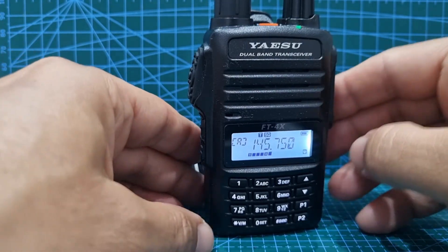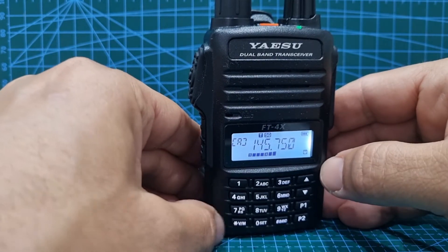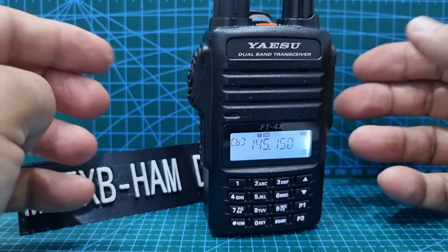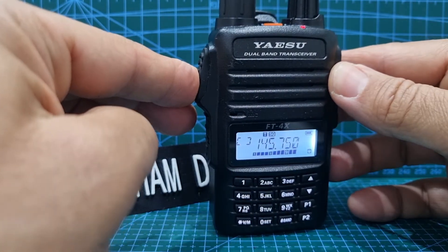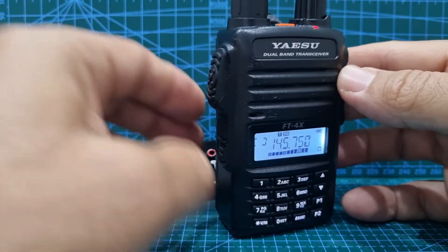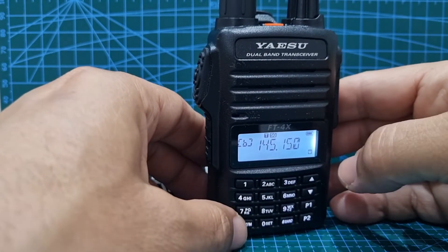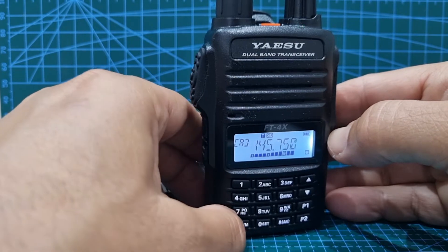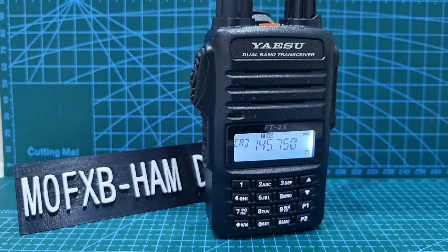It will work backwards. If I go to the B-band, push the VM here, and now do it — nothing's going to happen, M0FXB — because it's working backwards. But whichever one you're on, it will reverse it. So I think it's a handy little tip. I think it's a very quick way of adding a repeater as well. And I'll make a separate video about storing this into the memory.